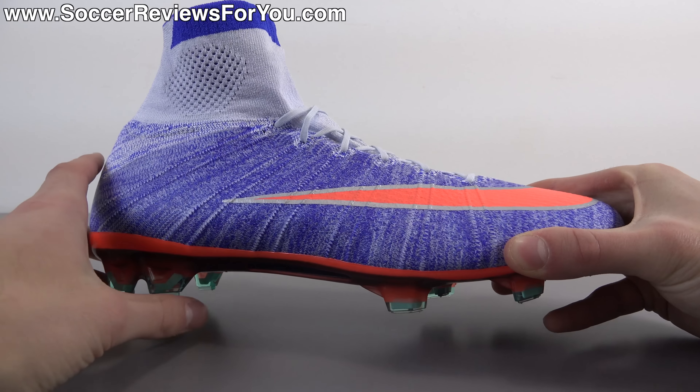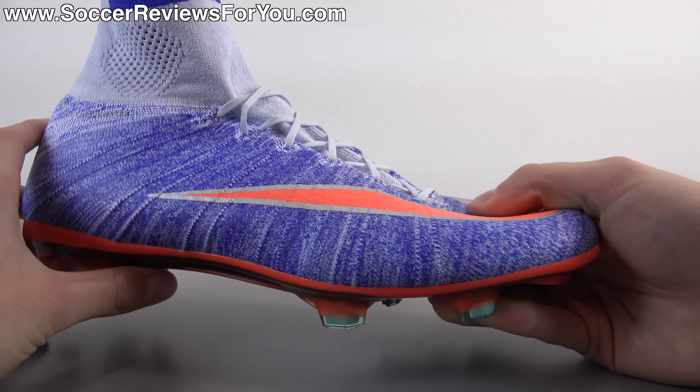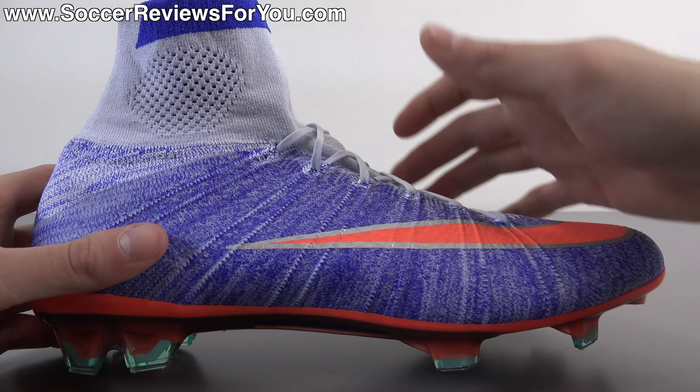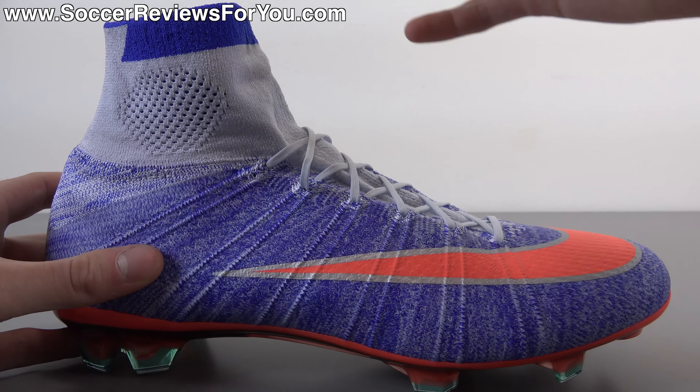There is a play-test video of the Superfly 4 up on my channel — I'll leave an annotation on screen if you want to check that out. You'll find Brio cables that run from the base of the sole into the lacing system, acting as one of the main structural elements for keeping your foot locked in place and giving the shoe a very responsive feel. There are also internal supports on the inside of the shoe — especially through the midfoot — that give it a surprisingly responsive feel given how soft and natural the knitted upper actually feels.